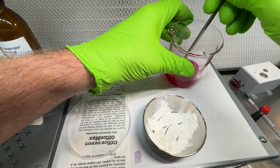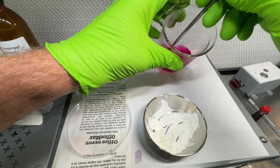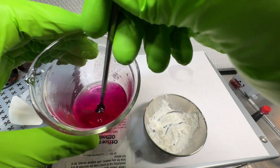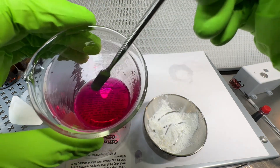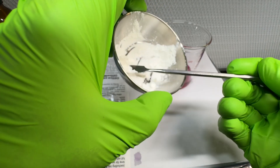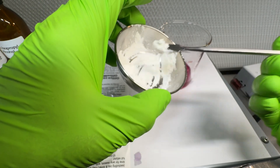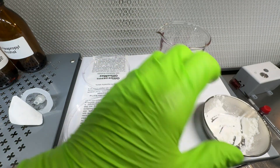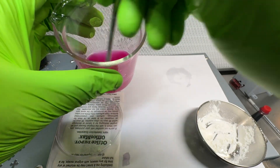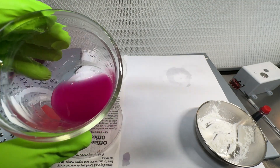We mix that and we end up with a pinkish-purple, very clear liquid — as you can see, you can see right through it to the print underneath. Now I'm going to add some cornstarch, which is going to act as our bacteria this time. After mixing, you can see it is totally opaque — you cannot see through it at all.